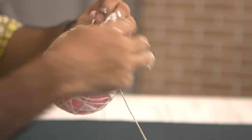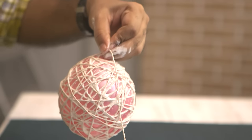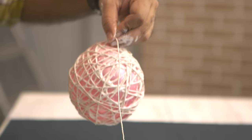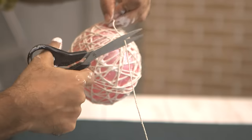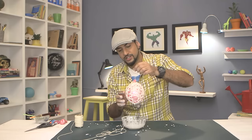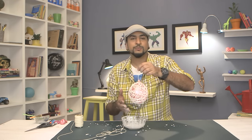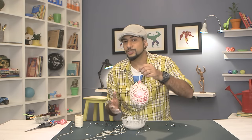Basically you need to make a web or a mesh like this. Keep covering all the small gaps, and keep dipping the thread in the solution and wrapping the balloon. Once you're happy and you see it's nicely covered, you can stop. Use the last bit, cut it, and tie a knot. With that, our bauble is now ready. Using the same process you can make as many as you want.